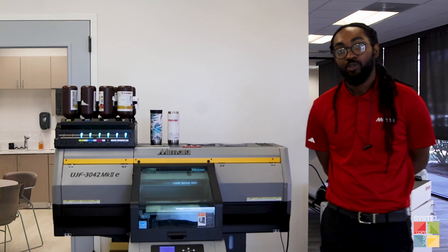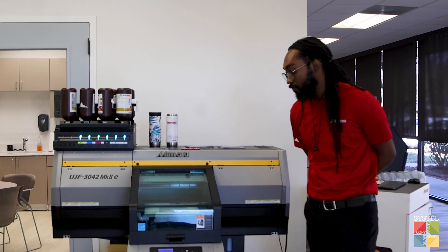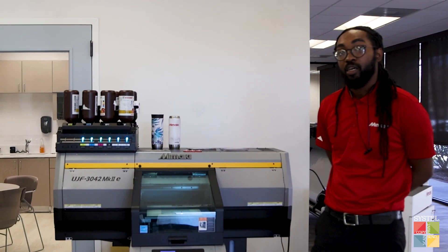My name is Devin Posley. I'm the Print Solution Specialist at Mimaki, and today I'm using the UJF 3042 to show secondary surface printing.